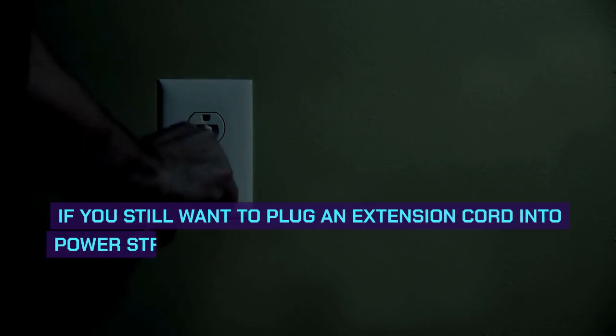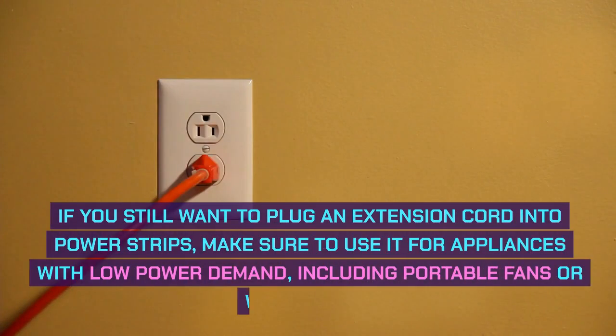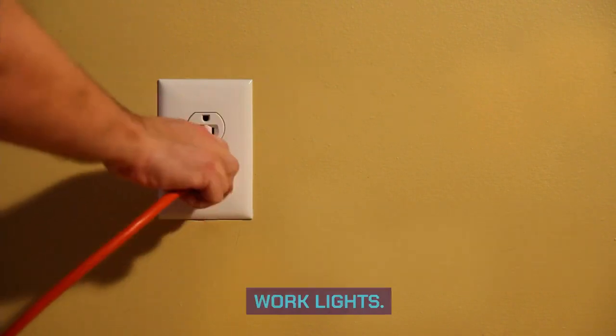If you still want to plug an extension cord into power strips, make sure to use it for appliances with low power demand, including portable fans or work lights.